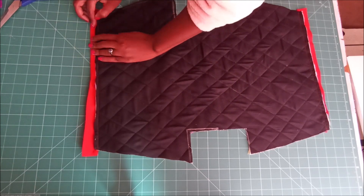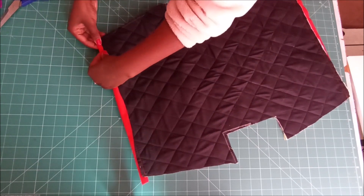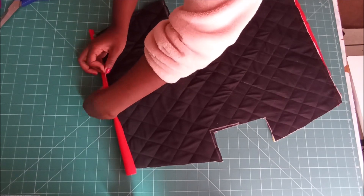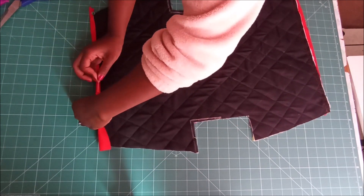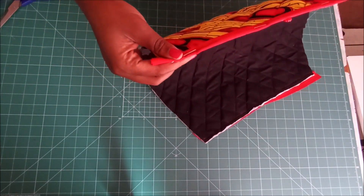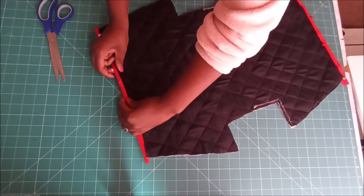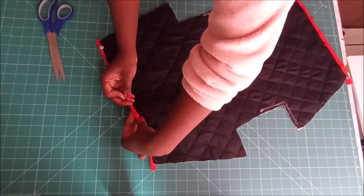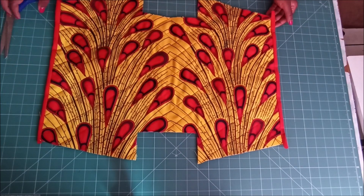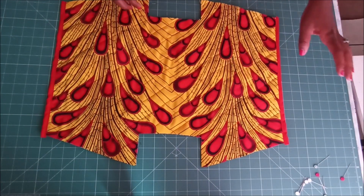Then I would go on and stitch. After stitching, I fold the fabric over, pin again, and go back to the sewing machine and stitch. I'm basically creating a sort of binding and closing that raw edge. There I closed both raw edges.